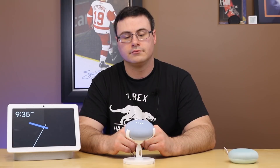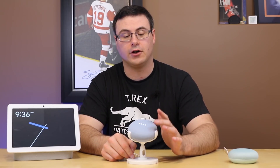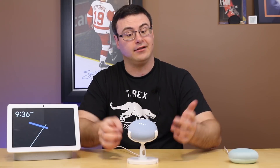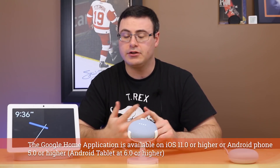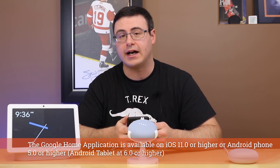To get started, download the Google Home app on a phone or tablet. There are still a couple of controls — you can raise and lower the volume simply by tapping on the side. Then really what you need to do is get the Google Home application and make sure you have Wi-Fi in your home at 2.4 or 5 gigahertz.